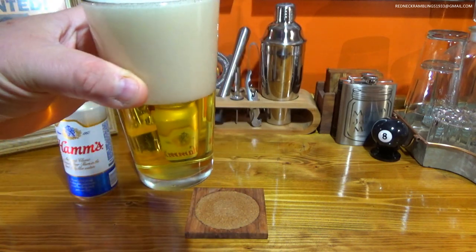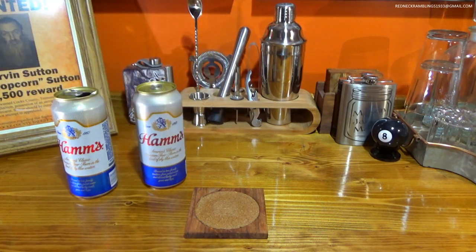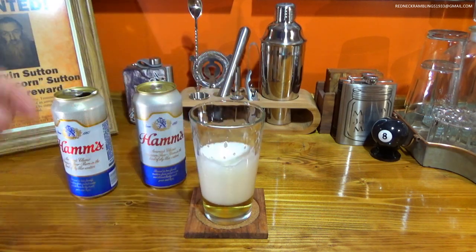This is a classic, typical American lager, and I've always kind of preferred this over the Busch, Budweiser, Bud Lights, something like that. Mmm. Oh, that's good.